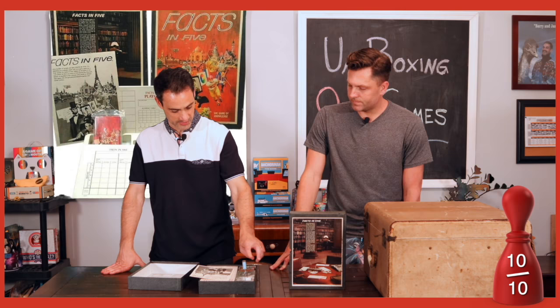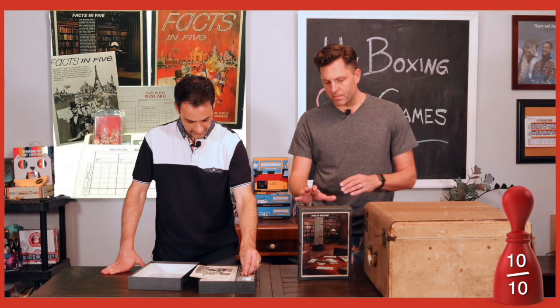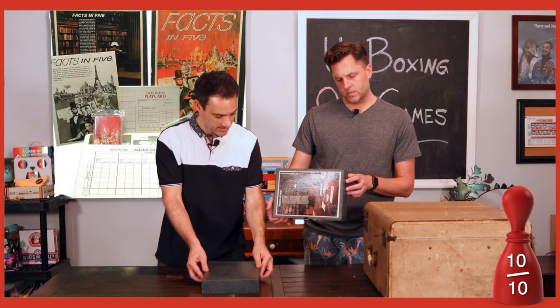This might push you over the edge: you set the timer right inside its own little holder. They thought of everything! From the 3M Company, 1971 — the makers of Post-its. I'm gonna give it a nine. I'm a fan.